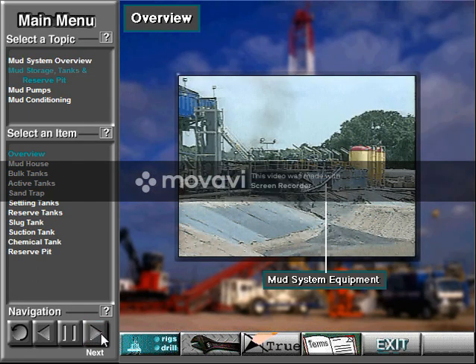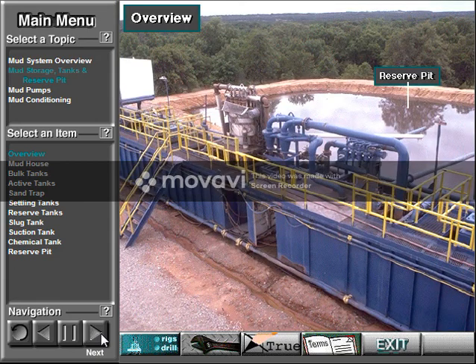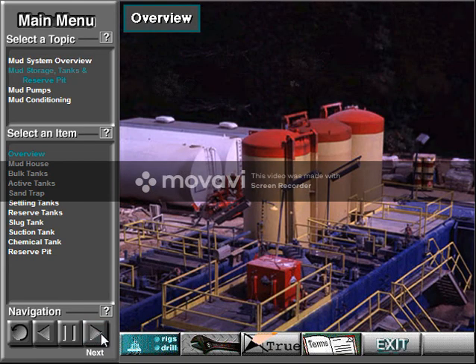Mud is made up at the rig location. Most rigs have several steel mud tanks. Mud and additives are mixed and held in the tank. Some land rigs also have a reserve pit dug out of the ground. Mud tanks are also called mud pits, a carryover from the days of earthen pits. The rig does not necessarily use all the mud tanks at once, although it does use several. The active tanks hold mud the pump actively circulates.